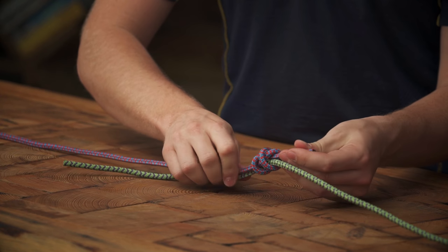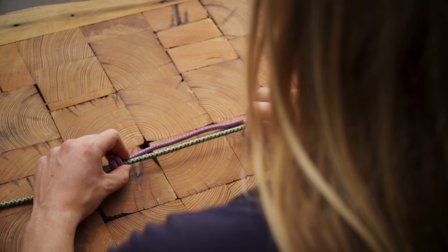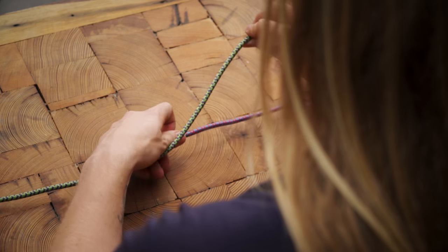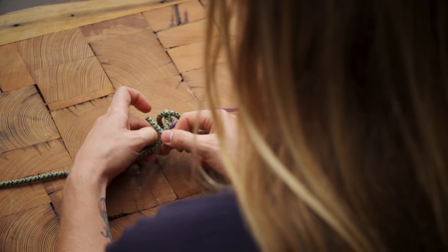You should see an X on one side and two parallel strands on the other side, with the other rope inside the knot. Now pull the other rope through so you have enough slack to work with and repeat the process: form an X over your thumb and push the end of the rope through the X.